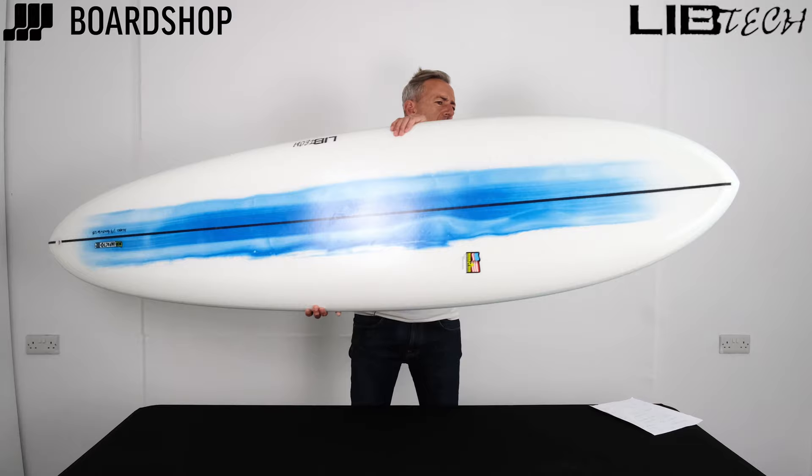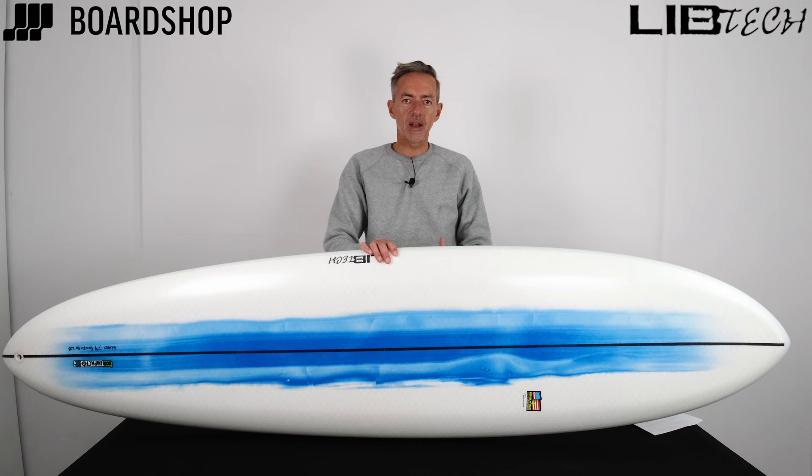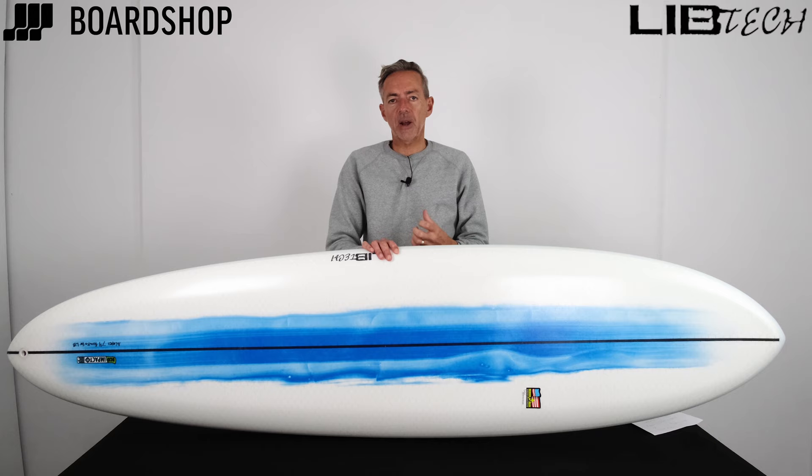When it first arrived here it kind of passed by a little bit, but it's like a hidden gem. Now we've had a surf on it, we've been enthused. A few more people have bought the board and the feedback has been exceptional.